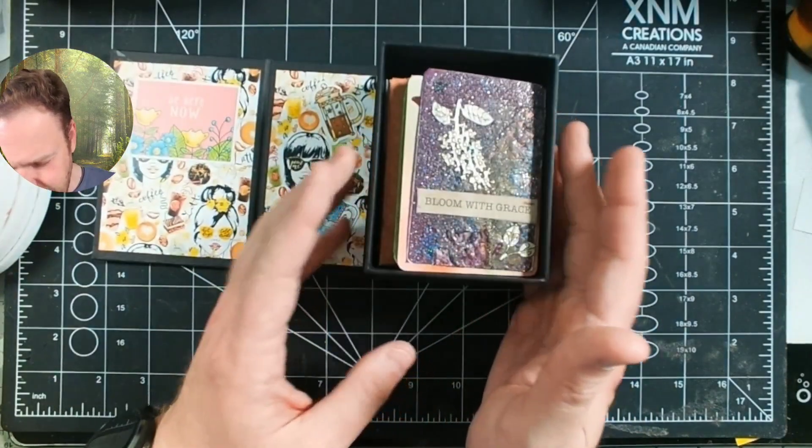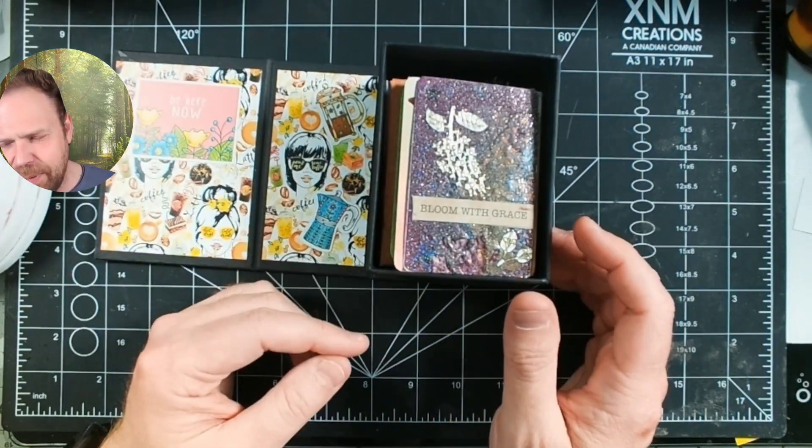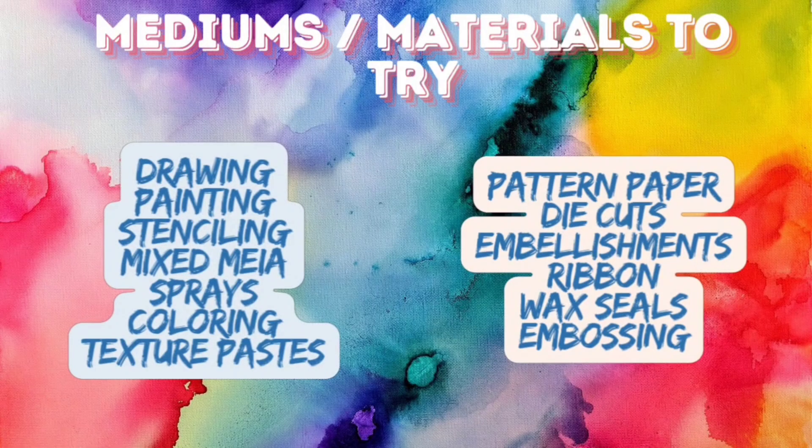Originally these were made by generally flat artists like painters and that kind of thing, where they would trade with each other at art shows because if you've ever been to one, there's a lot of downtime. It's a fun way to have something you can trade with other artists. You can use all sorts of different materials — they started with painting and drawing and flat art, but as card makers we've also started using a lot of card making techniques. So you'll see stenciling and mixed media and all sorts of different things when you're looking at ATCs.